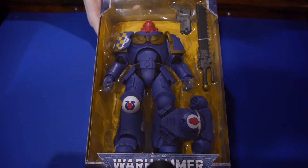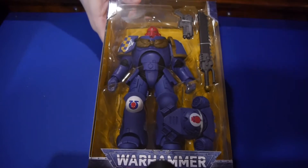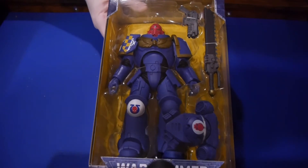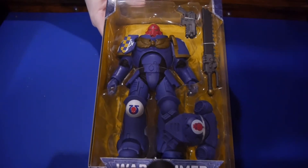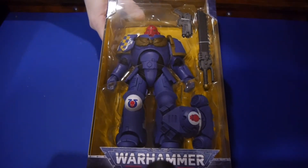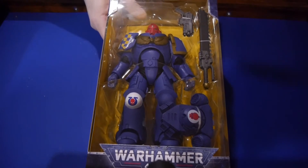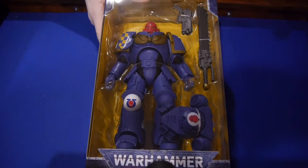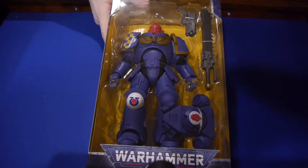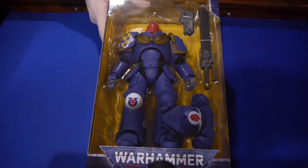They've got four releases that are in stores — two are painted. We have this Primaris Marine, there's a Necron Warrior that's also painted, and then they're also doing what's known as Artist Proofs, which are unpainted and you are expected to go and paint yourself. So you can do up a toy that looks like your own Warhammer 40,000 army, which I think is really, really great. Coming soon is more Marines and there's going to be a Sisters of Battle, which I think is pretty awesome. We're going to do an unboxing video of the Necron Warrior as well, as a dual video between the two sites.